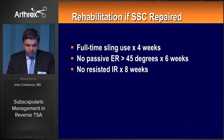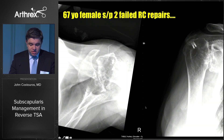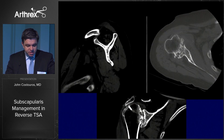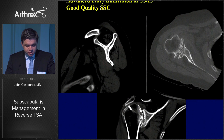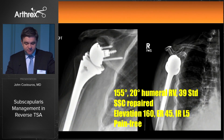Rehabilitation is relatively straightforward — we need to protect the repair until we move to a minimally invasive technique, hopefully sooner than later. This patient from many years ago had two failed rotator cuff repairs. We see evidence of rotator cuff tear arthropathy, proximal migration, advanced fatty infiltration, and good preservation of bone stock. She did relatively well with a 155-degree angle of inclination and standard glenosphere.